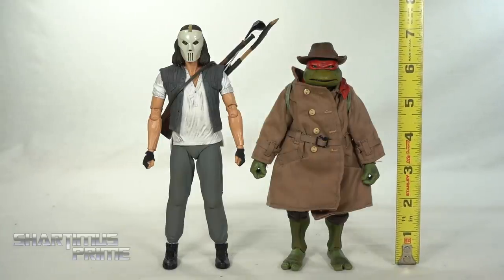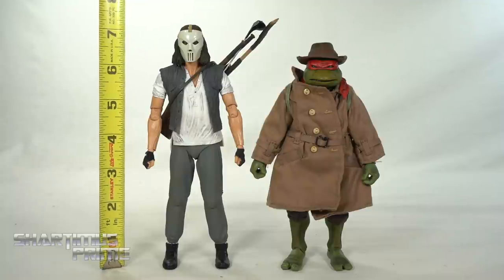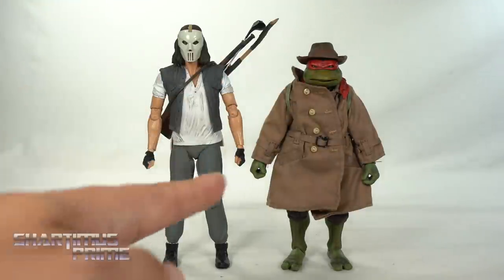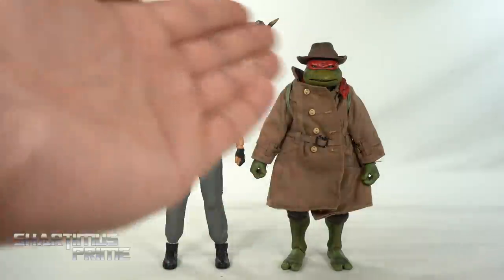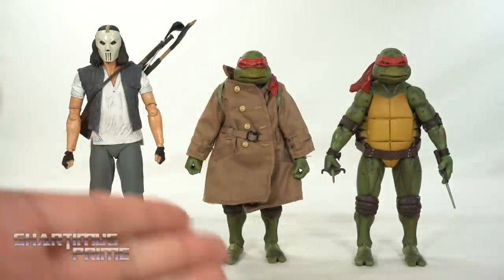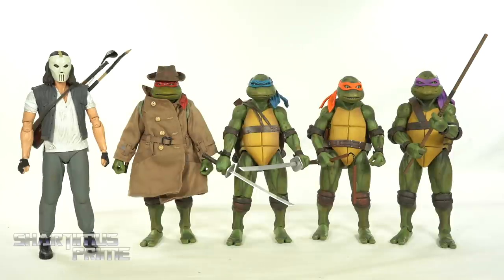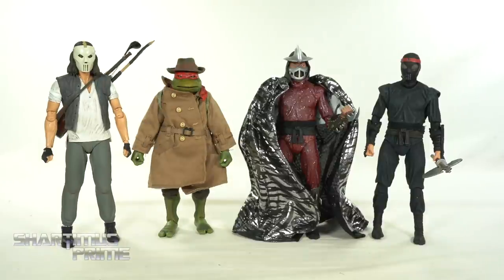Raphael stands at about six and a half inches tall and Casey Jones is just over seven inches. I thought they were closer in height in the movie — remind me in the comments. Here's Casey Jones and Raph next to the Raphael from the SDCC exclusive box set — same figure with slightly different paint, a little more browns on this one. Here they are next to the other SDCC exclusive turtles: Leo, Mikey, and Donatello.